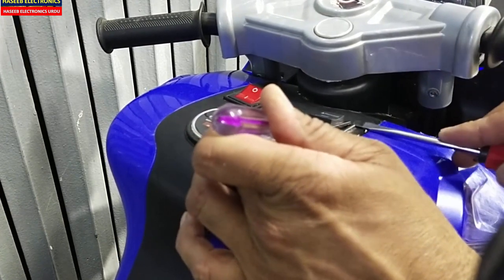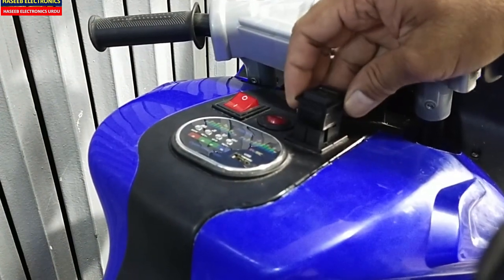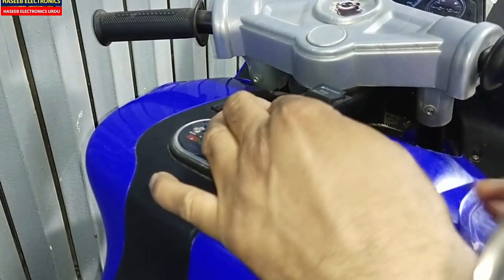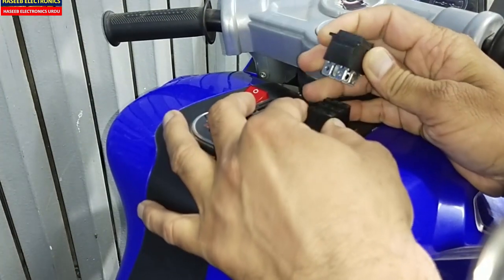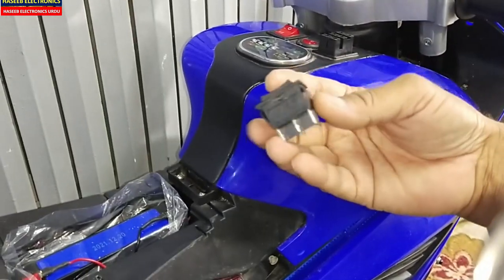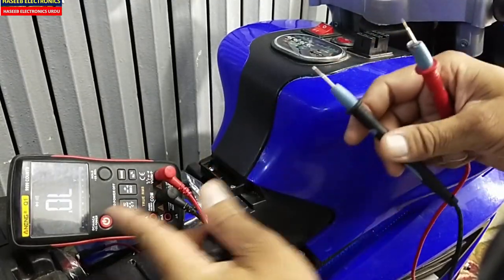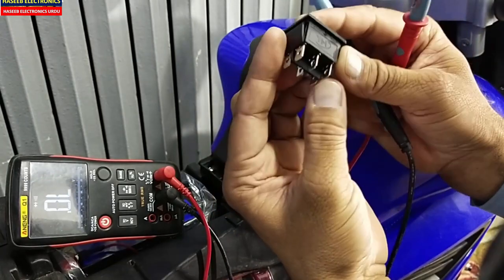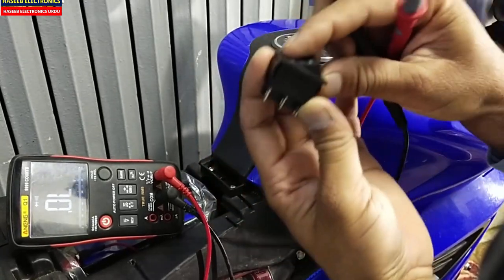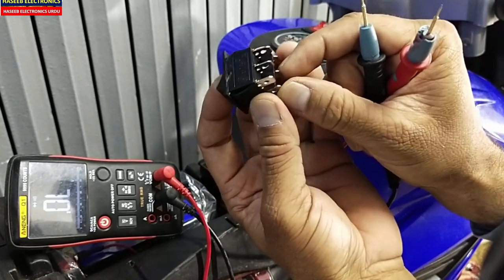Now I will pull this switch out using a simple common screwdriver — lever and lift it up in this way. Now this switch is out with the base. Here is the base fitting of this switch. Now I remove this switch. I will test it in continuity mode — set the multimeter to continuity. It is a double pole double throw simple switch — six-point switch. When turned on to the forward side, these two points and these two points and these two points must give continuity.